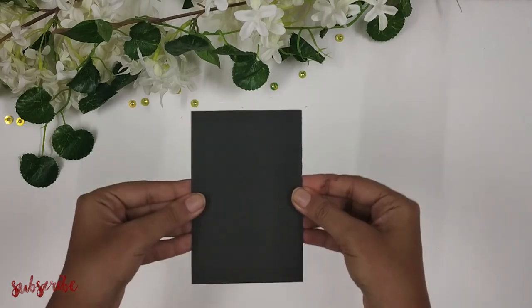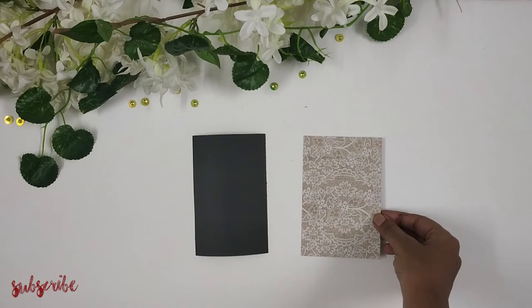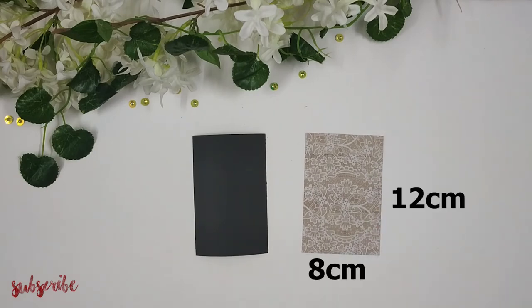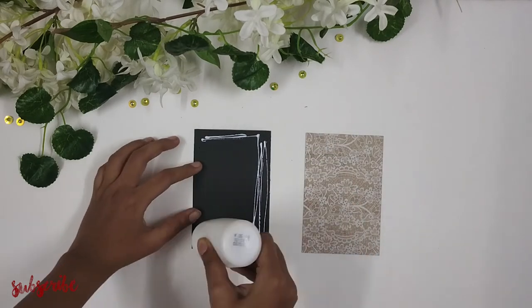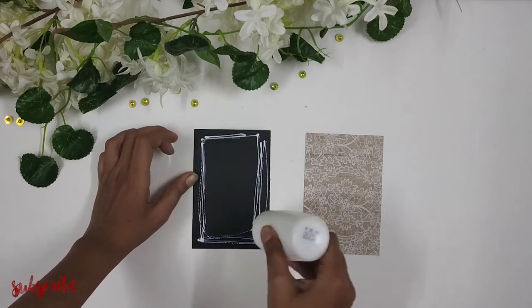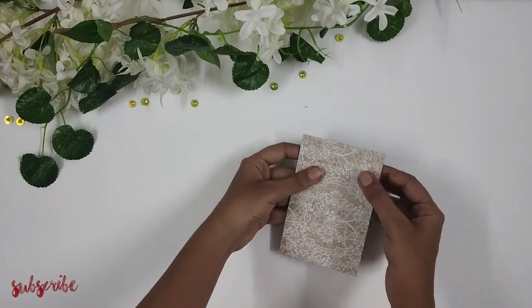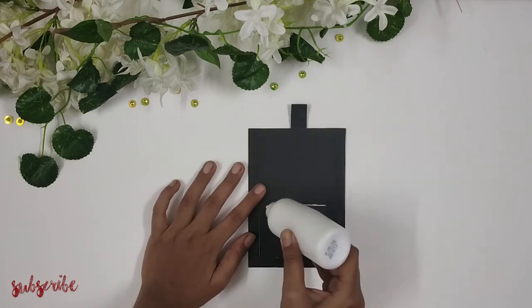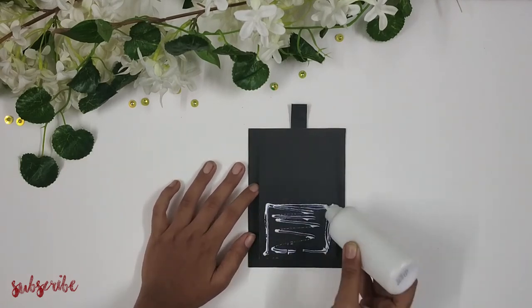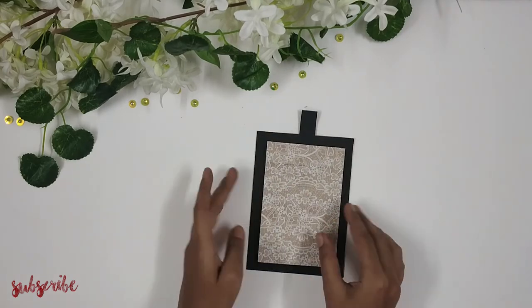Next I'm taking another piece of paper of measurements 12 centimeters by 8 centimeters, and a pattern paper of the same measurement — 12 centimeters by 8 centimeters. Again, you can substitute the pattern paper with any paper you have. I'm going to paste this pattern paper onto the base paper, then apply glue only on the lower section of the card and paste this piece here like this.